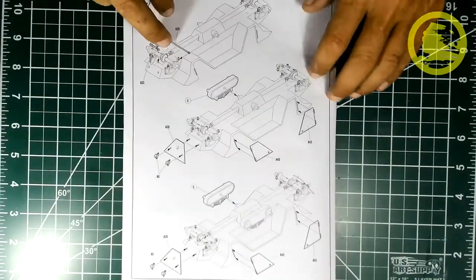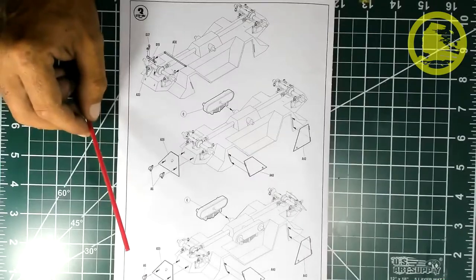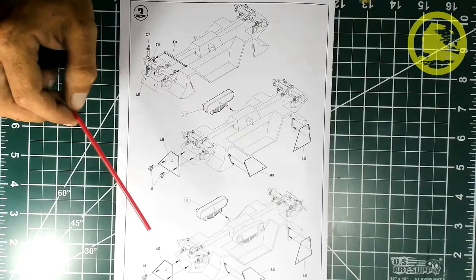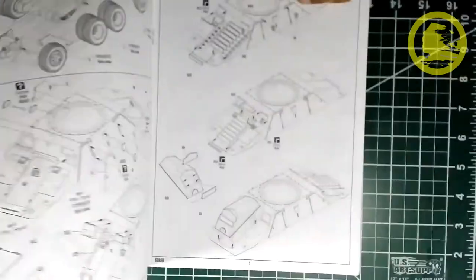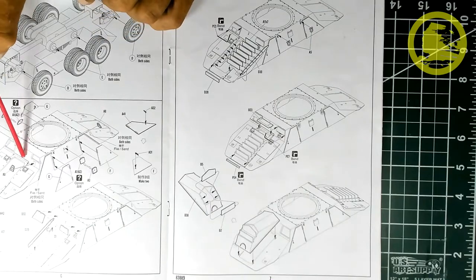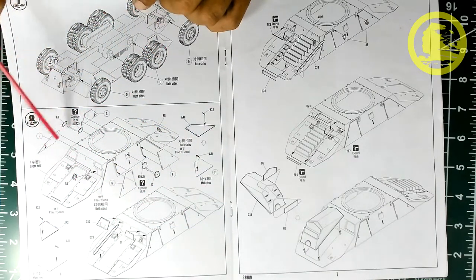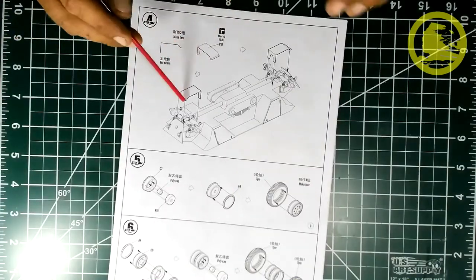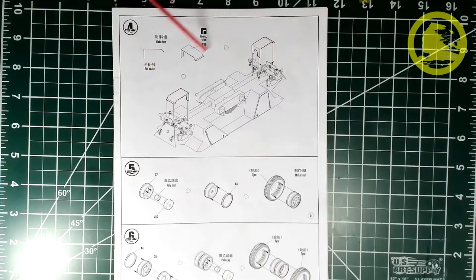Step 3 involves attaching the other parts of the suspension and starting the assembly of the lower body plates. If you want my advice, I would leave the doors for last, because the upper side of the hull had some warping in my kit, causing the doors not to line up properly. The photo-etch parts are very easy to work with, but I left them for last as well, because paint does not adhere so well to them, and if you want to paint interior details, it's best to leave them for last too.